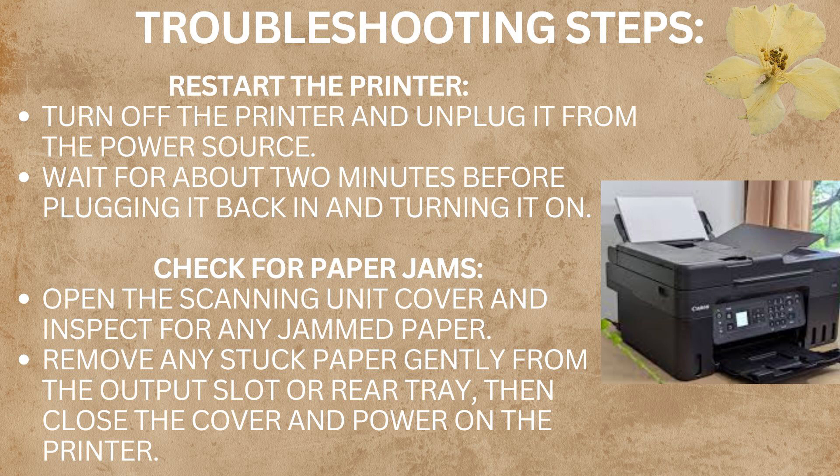The second troubleshooting step is to check for paper jams. Open the scanning unit cover and inspect for any jammed paper. Remove any stuck paper gently from the output slot or rear tray. Then close the cover and power the printer back on.